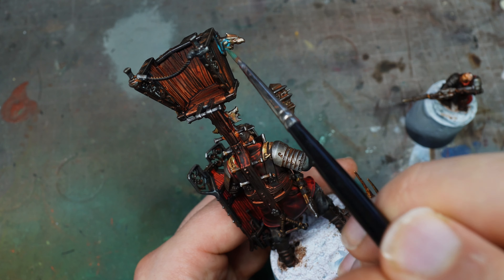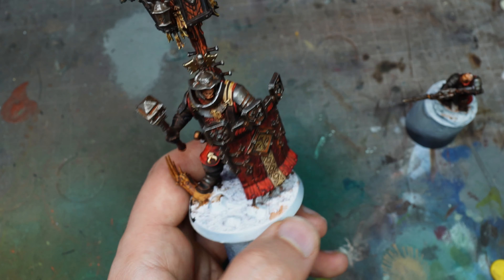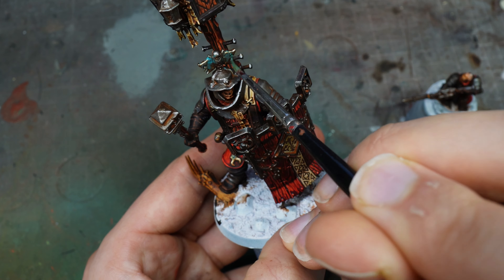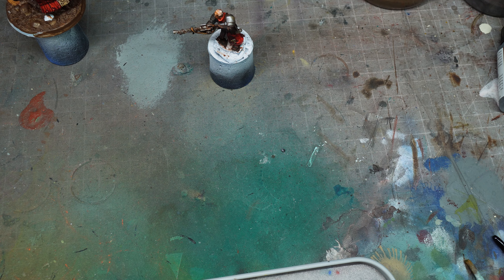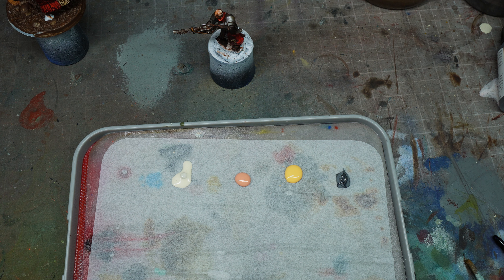I wouldn't usually describe my painting as grim dark, but this technique fits Age of Sigmar. Then Hydra Turquoise — exactly the same process — applied thinly with airbrush thinner on the gold elements. Gold doesn't oxidize this way in reality, but it adds interest to the overall armor and shows another technique you could use. Mixing with Army Painter airbrush thinner, which has a bit of flow improver in it, helps it flow nicely.